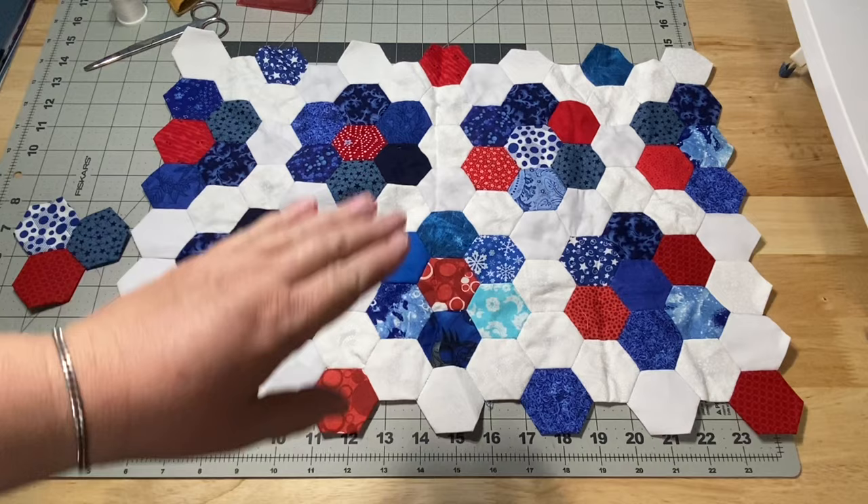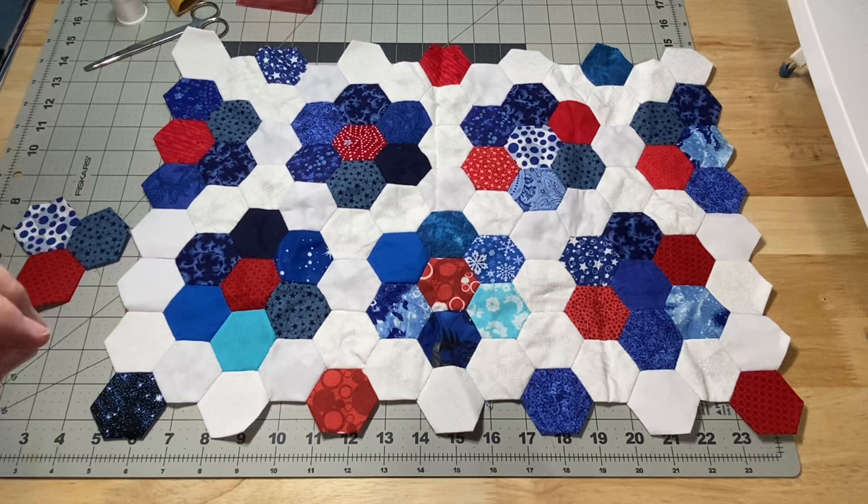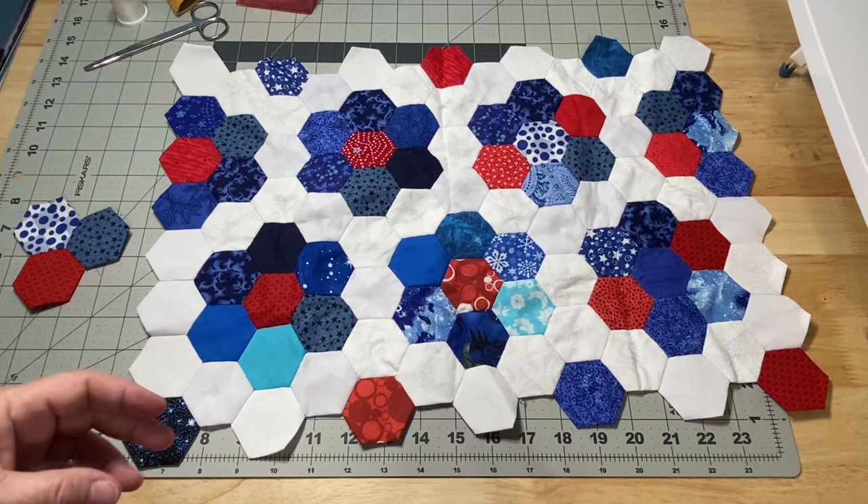Hey guys, it's Robin at Art of Silent Crafts and welcome to my studio. Many of you may recognize this as English paper piecing hexes. Many of us have made at least one of these little flowers, or some of us have made entire quilts out of it. But today I want to show you a different way to sew them together.